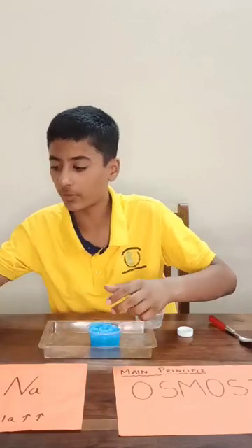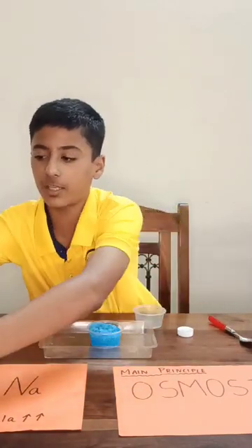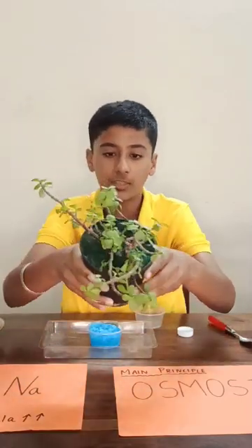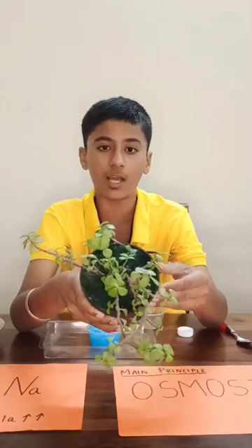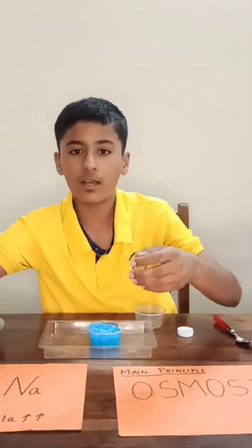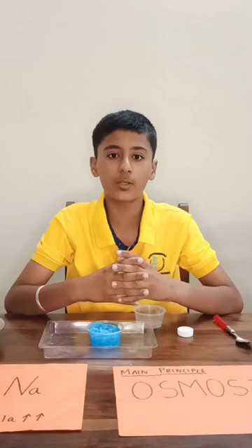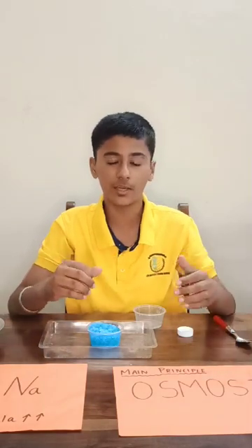I have even prepared a few more crystals in this bowl. I have also conducted another experiment in which I put these crystals into a plant. I haven't watered this plant for the last 21 days and still the plant is all green and fresh. This solution can be used by farmers to increase their crop yields, and there are other uses as well. Thank you.